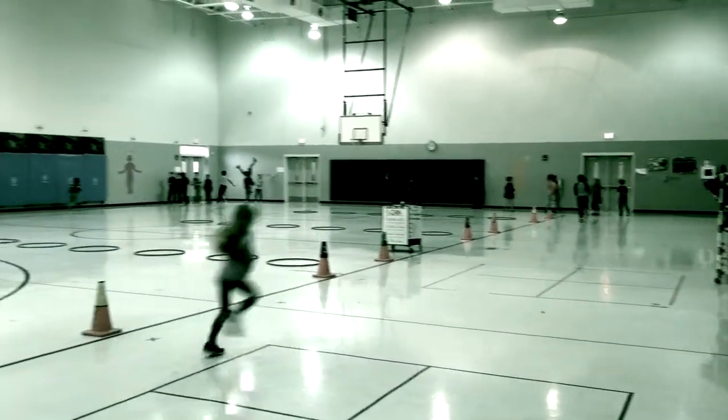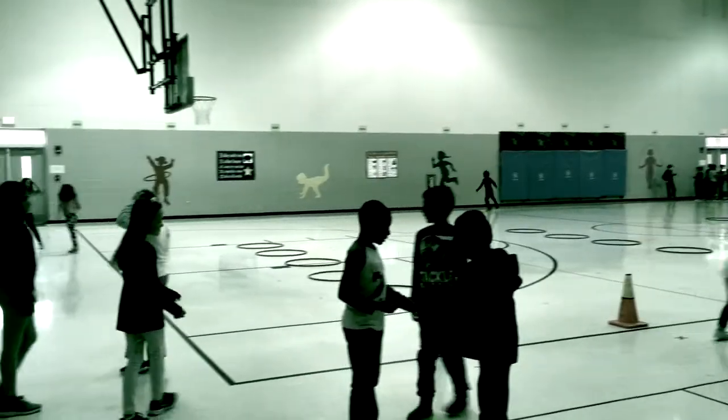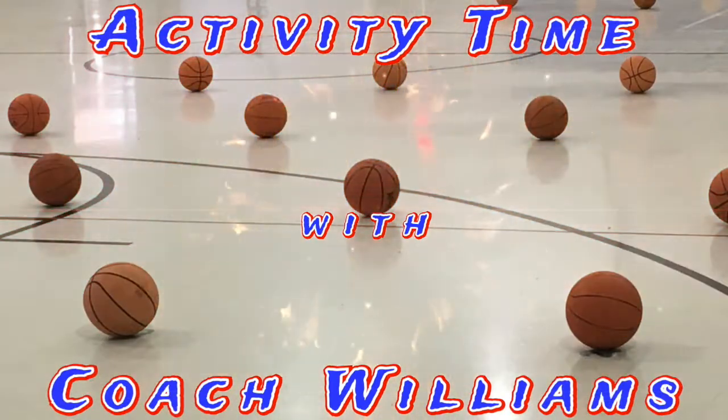If there's a tie between two students, they will play again until one student wins. If a student doesn't win three times in a row, they automatically get to go to the next corner. Encourage students to use different finger amounts at each corner. Thank you for checking out Activity Time with Coach Williams.